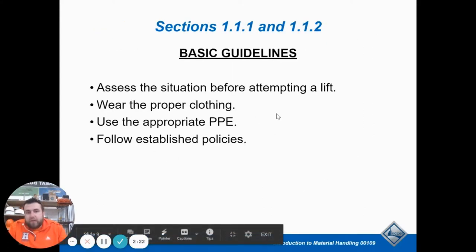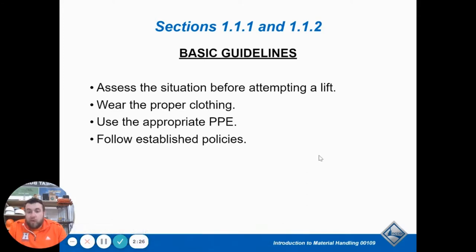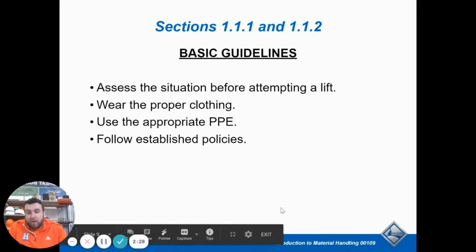Assess the situation and make sure you're wearing appropriate clothing. You shouldn't be carrying something super heavy while wearing flip-flops, because you're going to trip, break an ankle, and drop the heavy thing on top. So you don't want to do that.